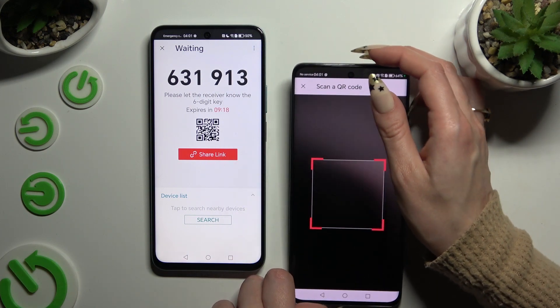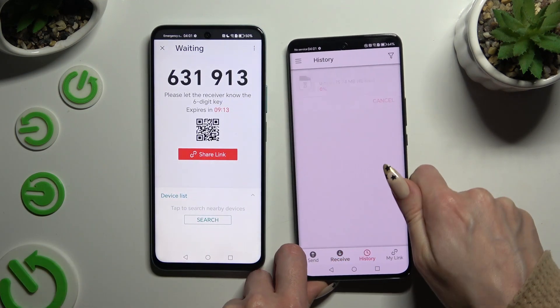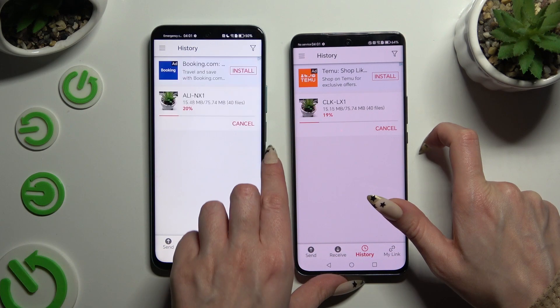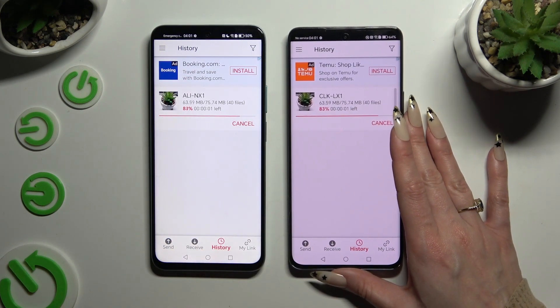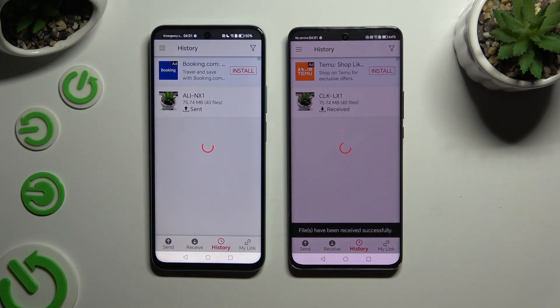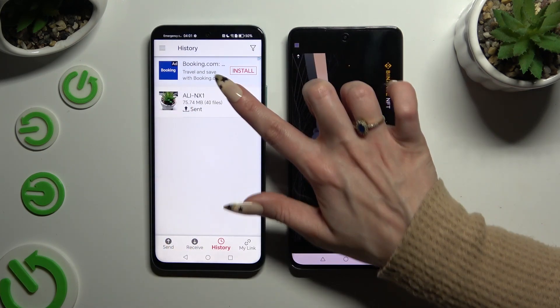Allow camera access in the pop-up and point it at the code. Lastly, just wait — as you can see, after a couple of seconds, all of my files were successfully sent.